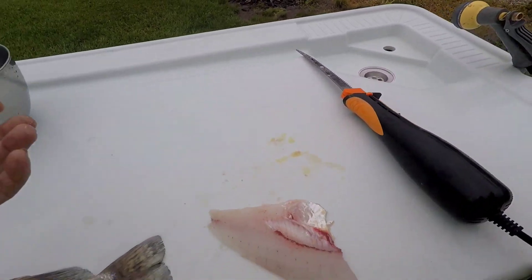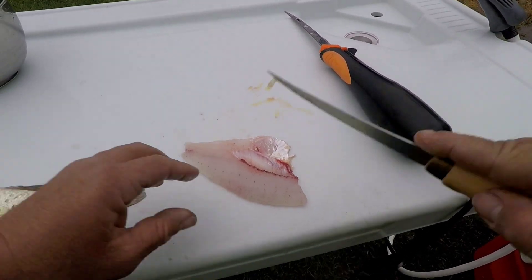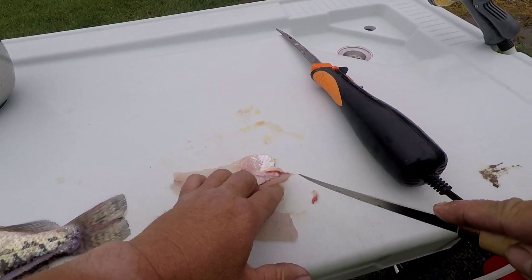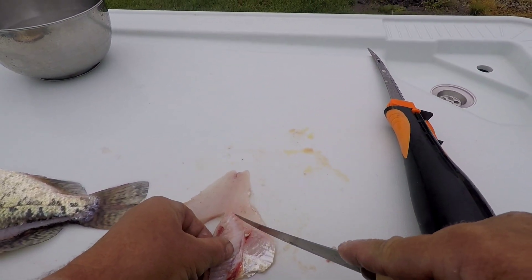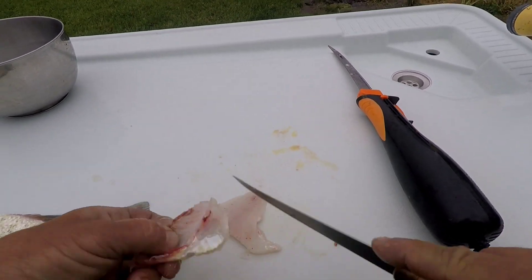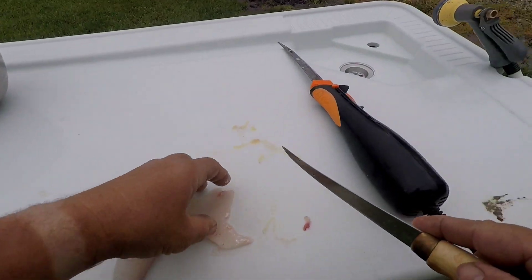Some people may not do this — this may not be the way you do it or your grandpa or your dad's done it for years. I just get rid of the rib cage. I don't mess with it; there's not enough meat there to really mess with. You can come in from the bottom side and cut out what's actually there, but I just get rid of it.